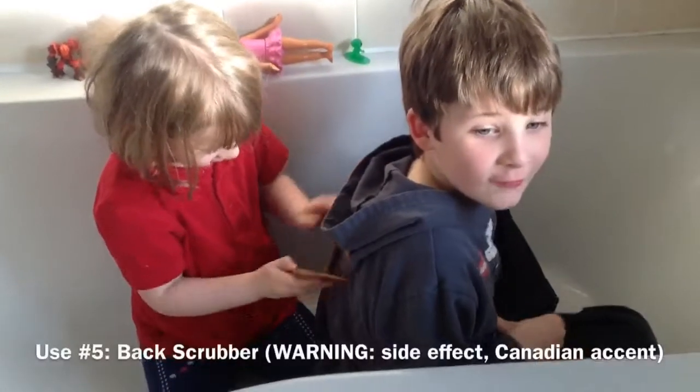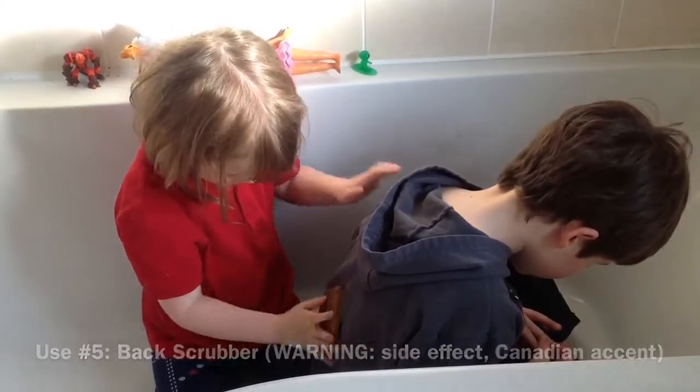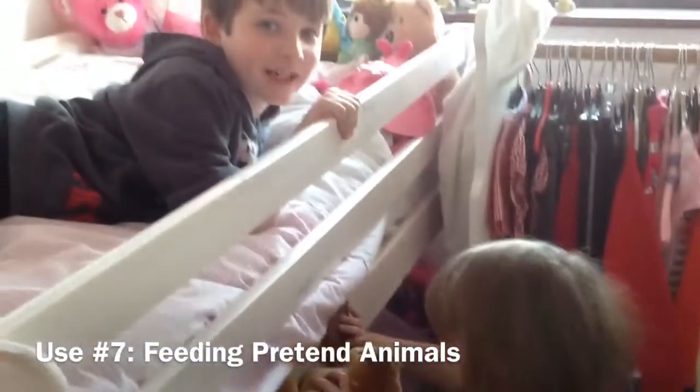Scambran is also good for exfoliating the skin. Also good for a back scrubber. It's also good for cleaning the tiles. Also good for feeding your teddy horsey.